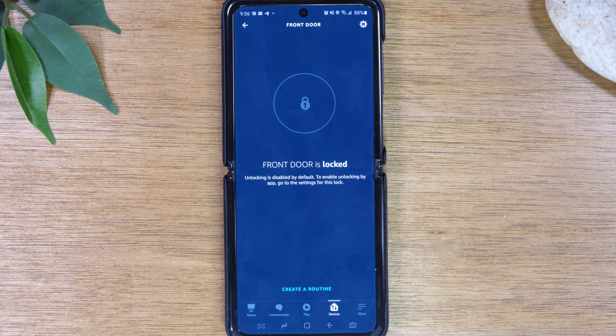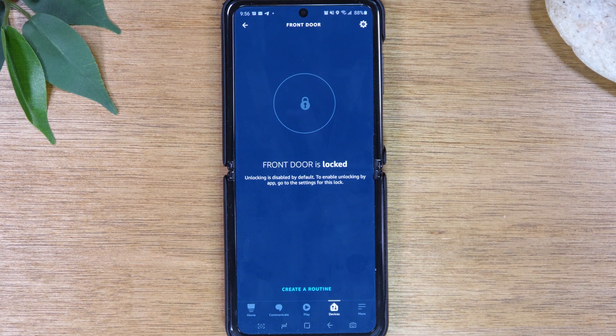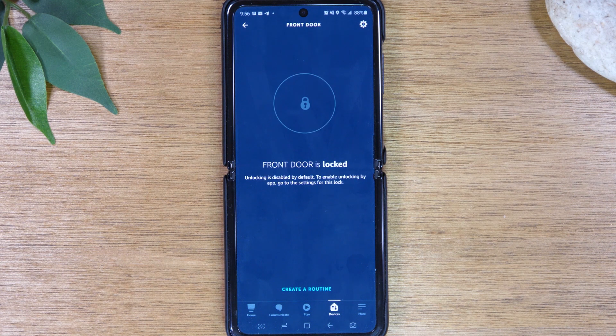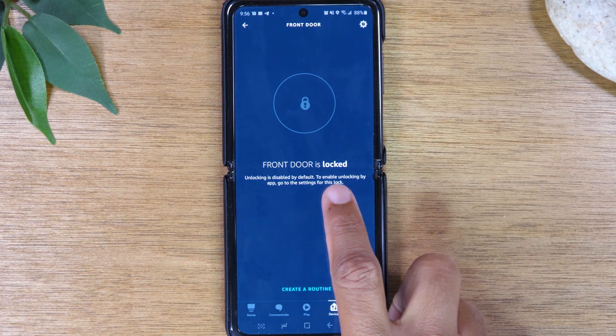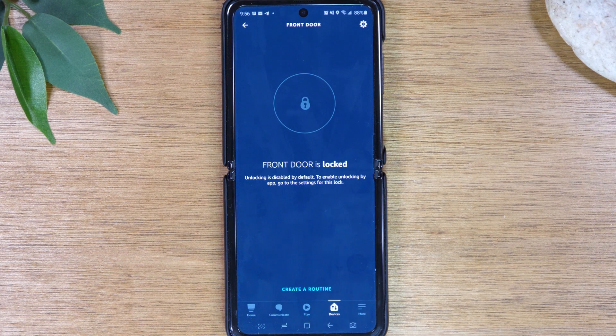For this last step — this is an important but optional thing. You can always say 'Alexa, lock,' but if you want the ability to unlock the door, you'll need to enable an extra function. This is for security — in case anyone ever hacked into your network and tried to unlock your front door, if this is turned off, they couldn't do it. So this is up to you.